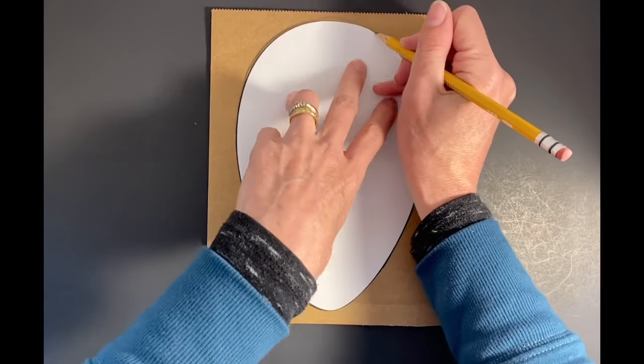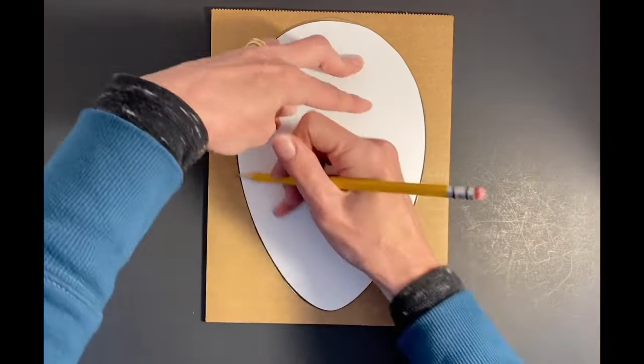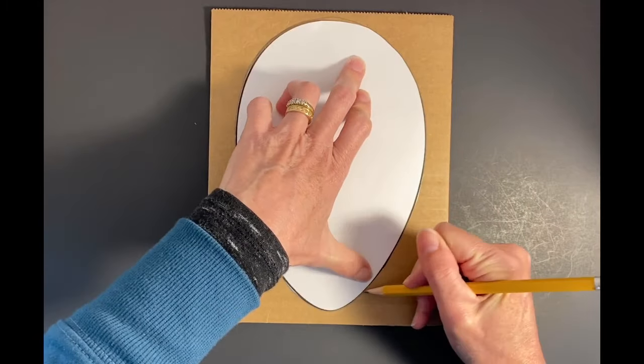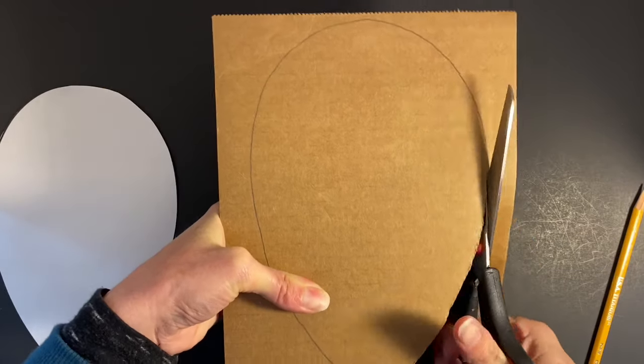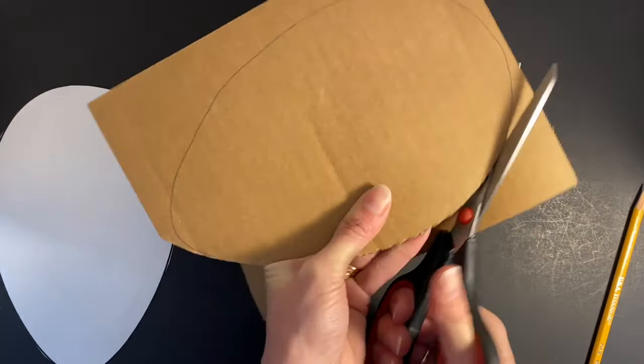Trace your template onto a piece of cardboard. Notice how I carefully bend the excess cardboard away from my mask foundation as I am cutting.